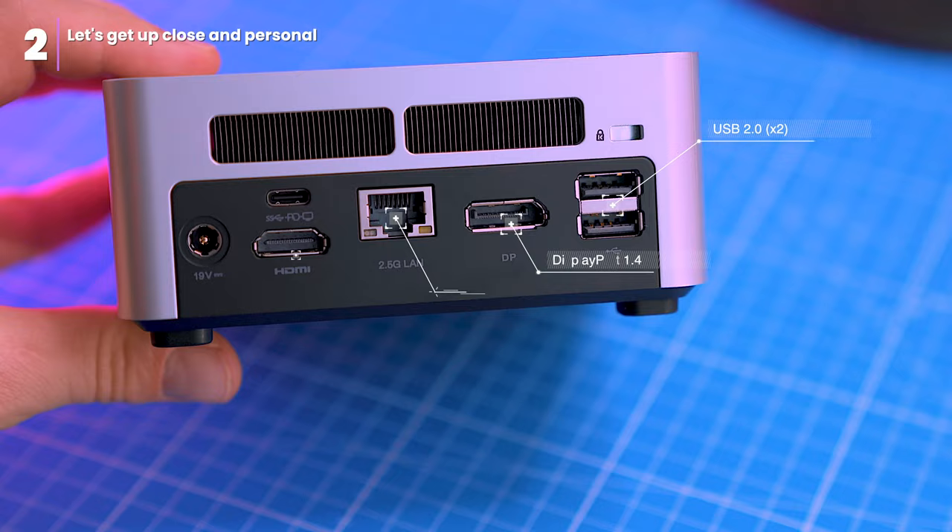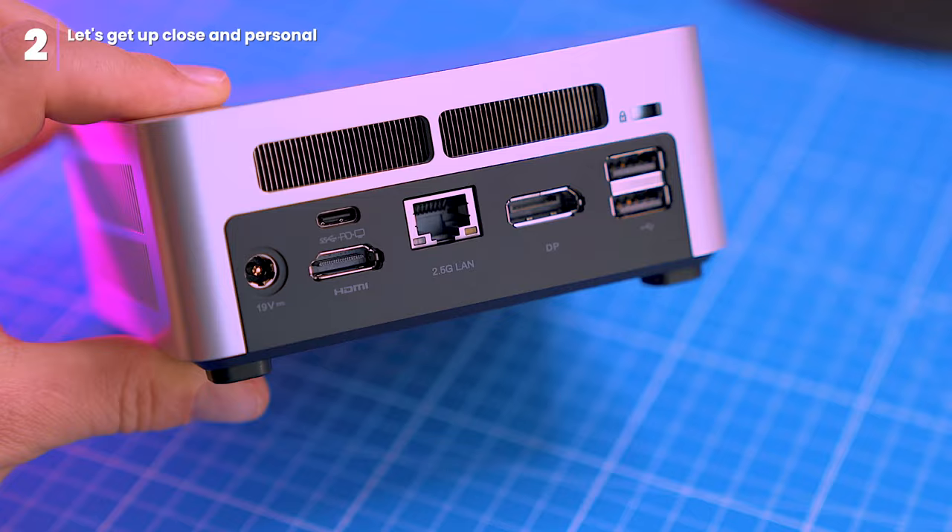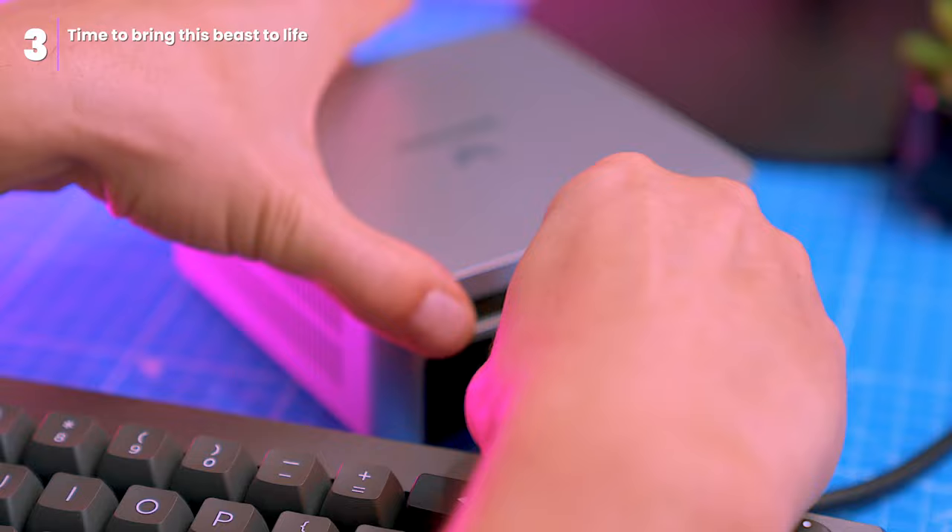Moving around to the back, you'll find a couple of USB 2.0 ports, a 2.5 gigabit LAN port for blazing fast network connectivity, a DisplayPort 1.4, an HDMI 2.0 port for hooking up your displays, and a versatile USB 3.2 Type-C port that supports Alt-DP, data and PD. One thing to note is the absence of a Thunderbolt socket, so keep that in mind if it's a crucial feature for your needs.